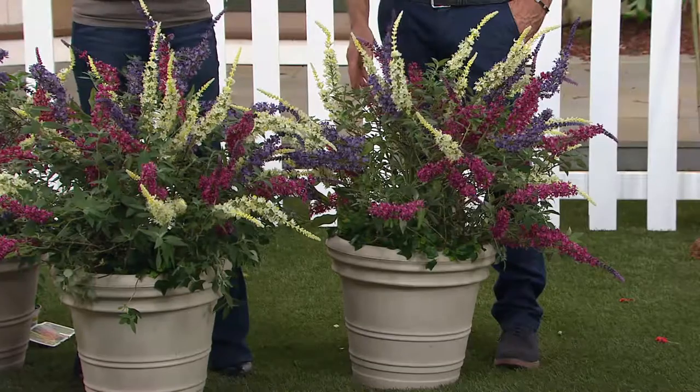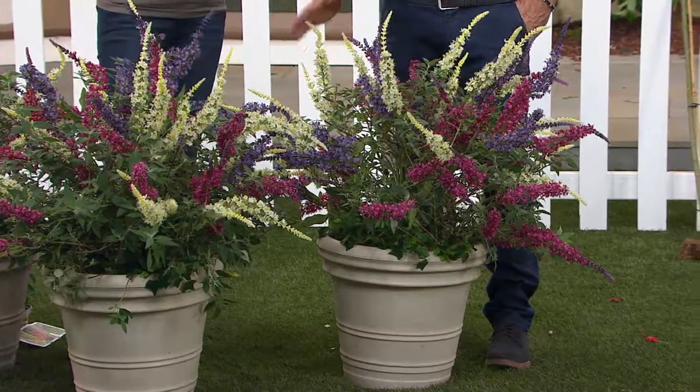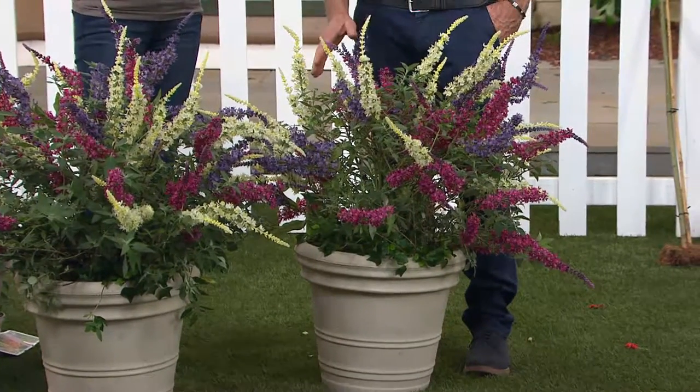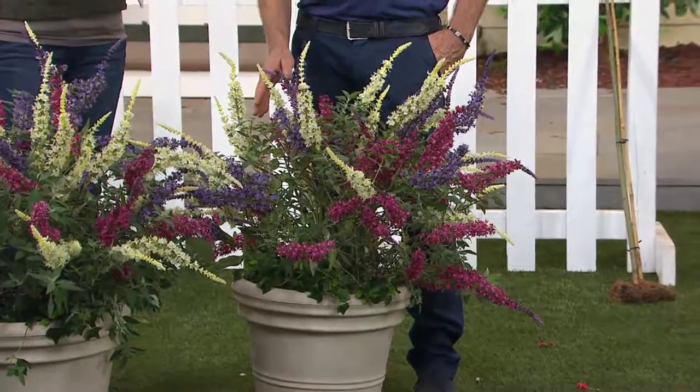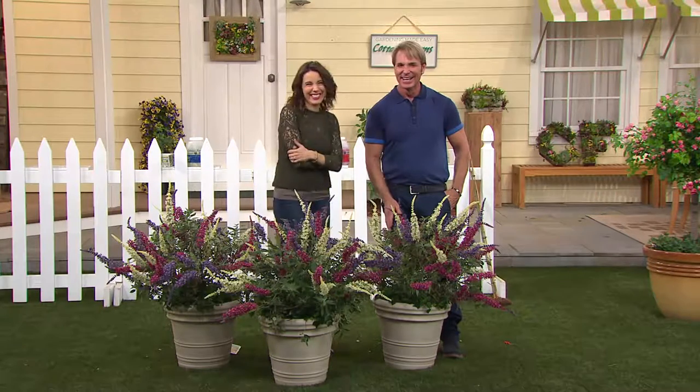I have to tell you, sometimes I think I've seen it all, but when I saw these, I had a fit. I have to tell you, I was jealous because I couldn't believe they thought of it before I did. You do not want to see Philip have a fit! Oh, you know what? I didn't know that, but I wait for you every year. It's amazing.